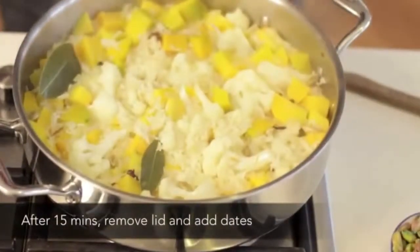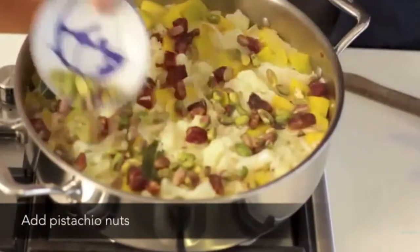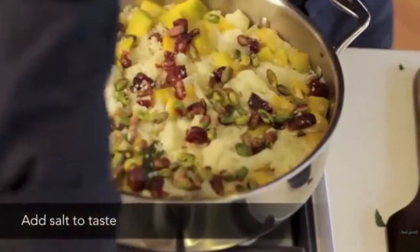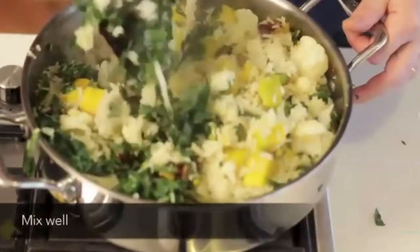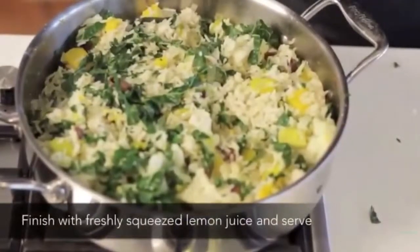After 15 minutes remove the lid and add the dates. Add the pistachio nuts. Add salt and pepper to taste. Gently stir through. Add the shredded spinach and mix well. Finish with the freshly squeezed lemon juice. And serve.